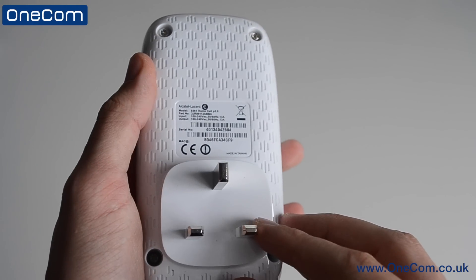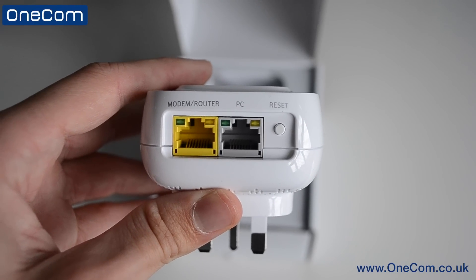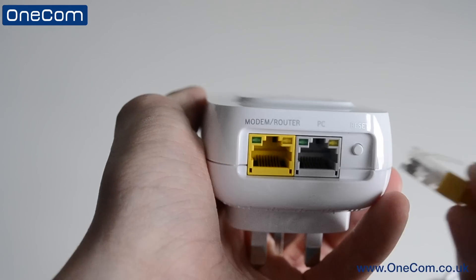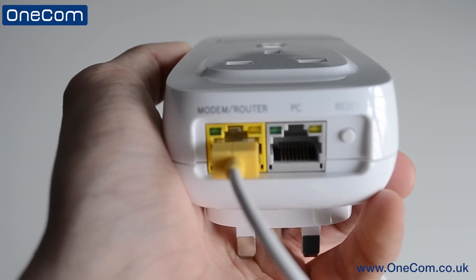On the bottom of the SureSignal box we have two slots — one for the PC and one for your broadband router. We also have the reset button if we ever need to perform a hard reset on the SureSignal box. The Ethernet cable slots straight into one of the ports — make sure you hear it click to know that it's in correctly.